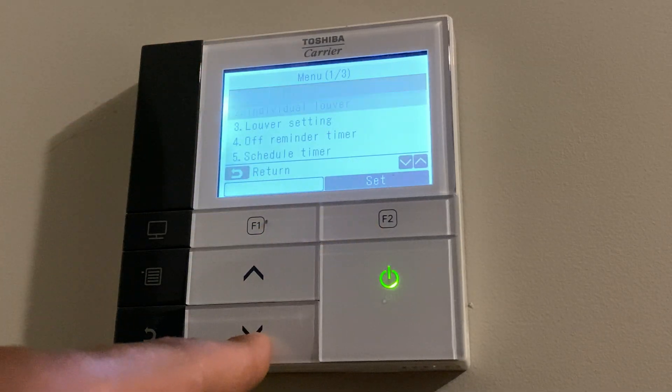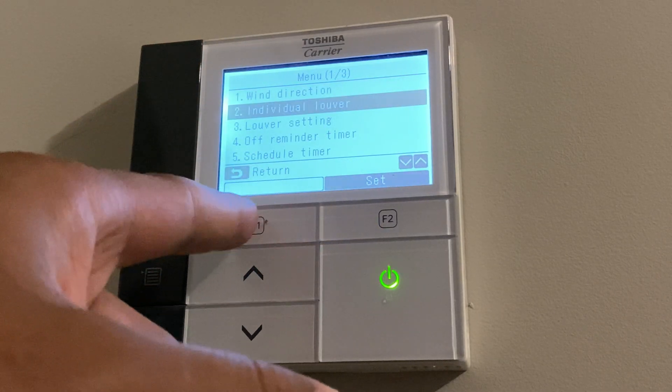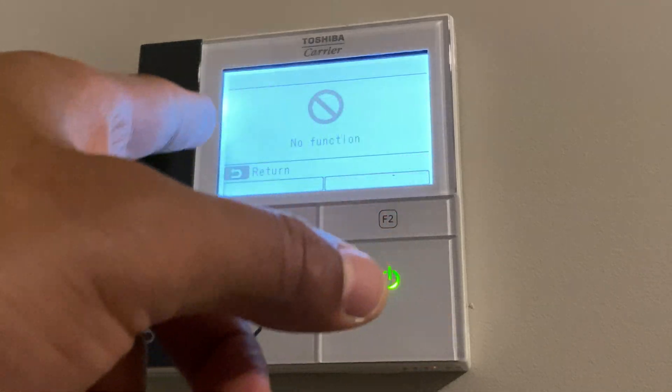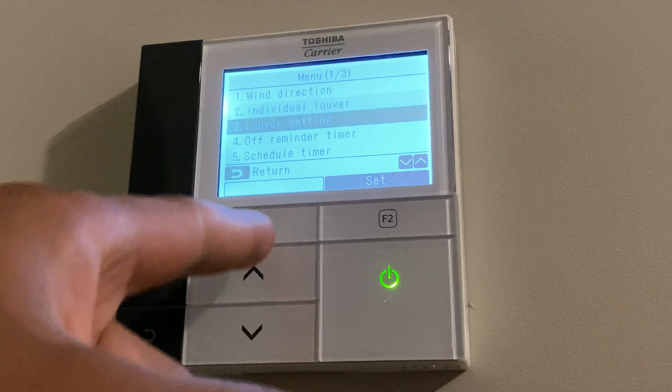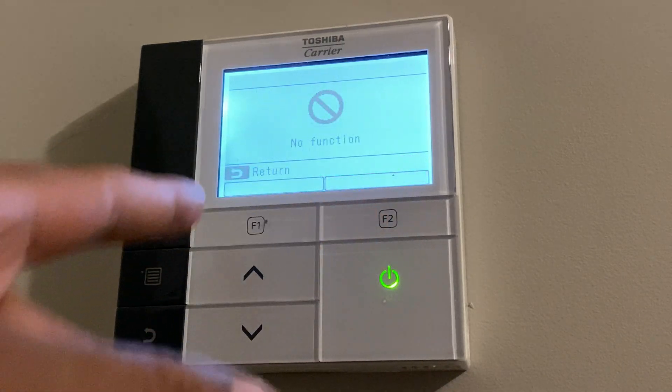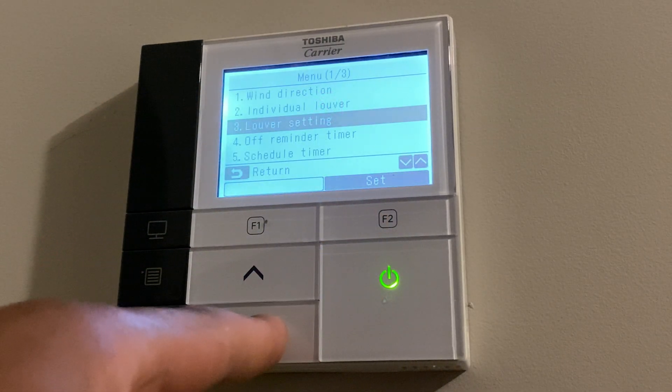Next I'm going to go to individual louver — that's not a function on this particular unit, so I'll get out of that. Louver setting also has no function on this particular unit.